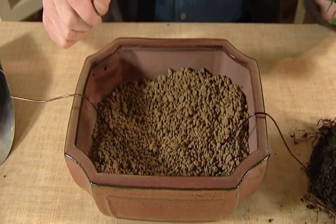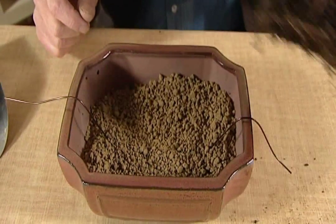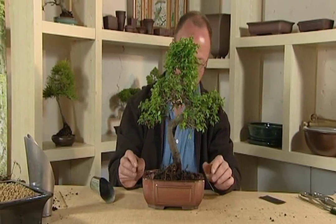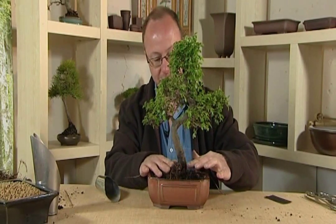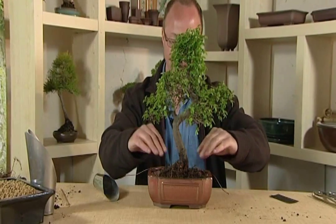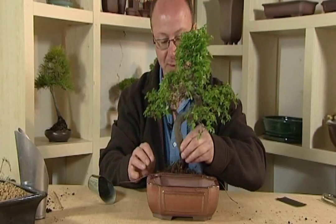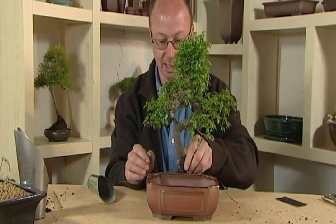What we're going to do is try the tree in there for height — we just pop him in there and try him for height. What we're looking for is to make sure that the start of the tree, this area around here, is not sitting too high and is not really low in the pot. If it's sitting too low, you start to lose the start of your tree actually into the pot.